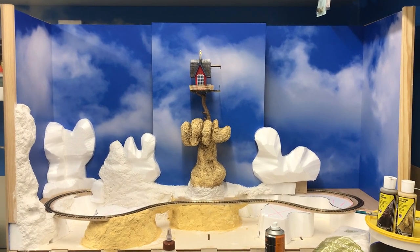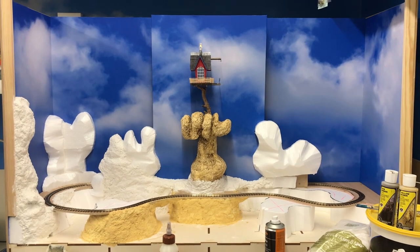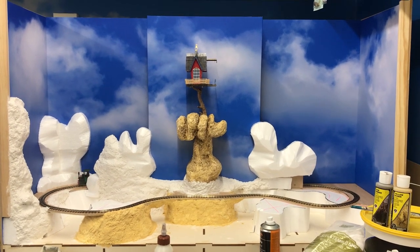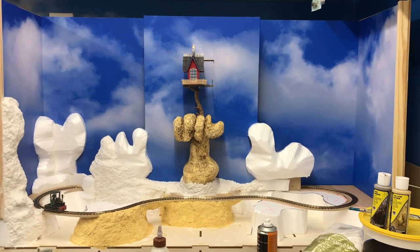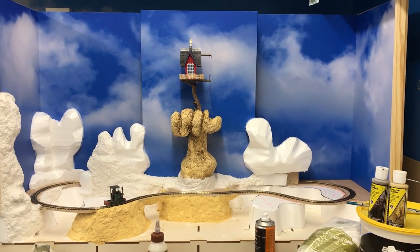Hello again folks and welcome back into the train room. This is my ON18 layout build that I'm working on at the moment, and this is the second clip.